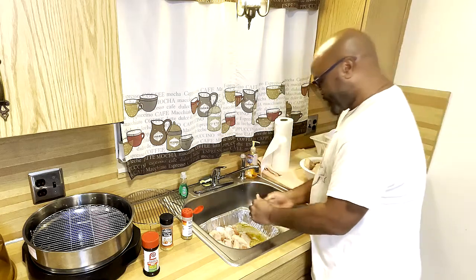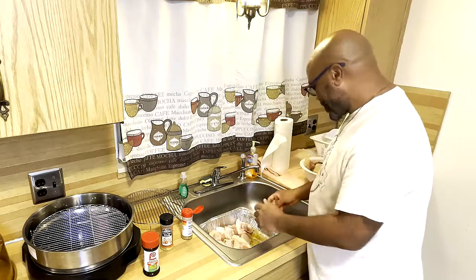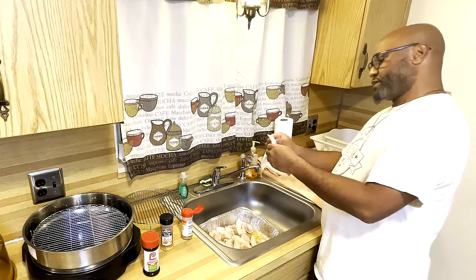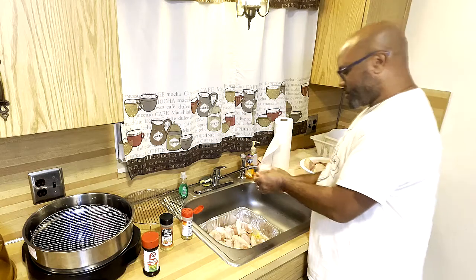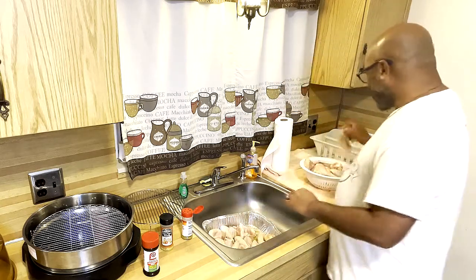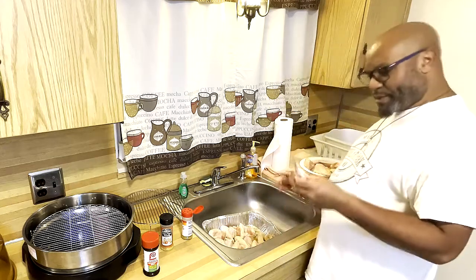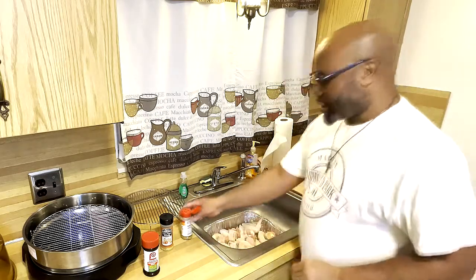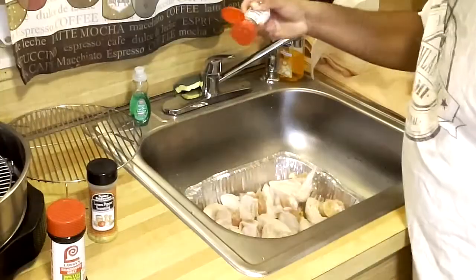Some people put a little oil in the pan so the seasoning can stick — olive oil or whatever. But we're staying away from that because we're air frying, so we're trying to eat a little bit healthy. We're almost at the end of the first quarter of the year and we want to start the year off right. We can see we've put on a few pounds, so we gotta change up the way we prepare our food.